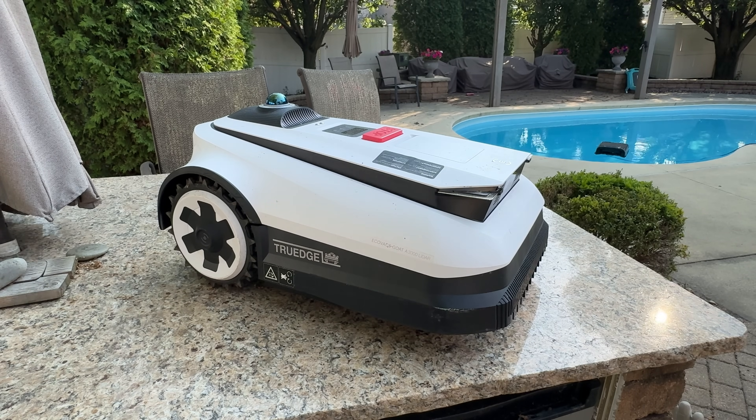There are no wires, no antenna, and no additional technology outside of plugging in the docking station, putting the robot on charge, and making it go. It is the simplest of all the robots I've checked by far, and it also does a fantastic job when it cuts grass.